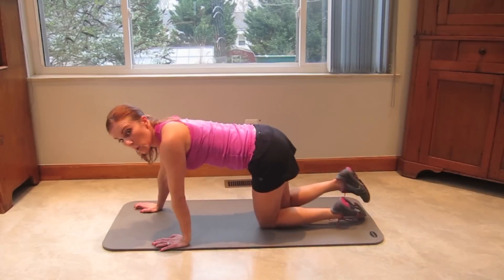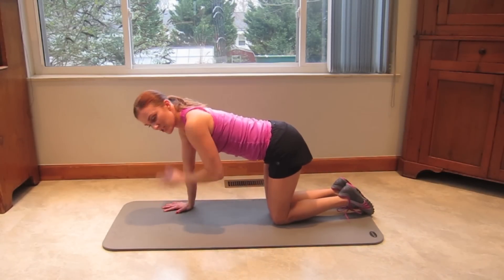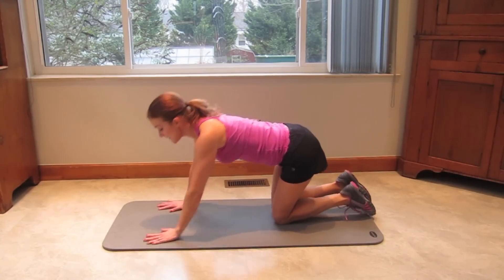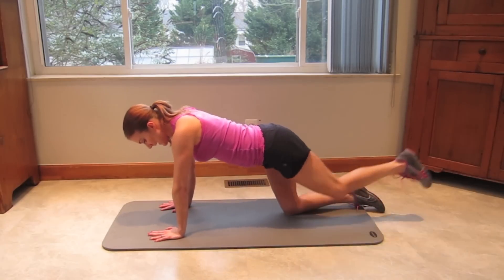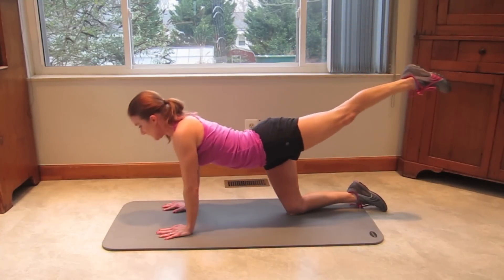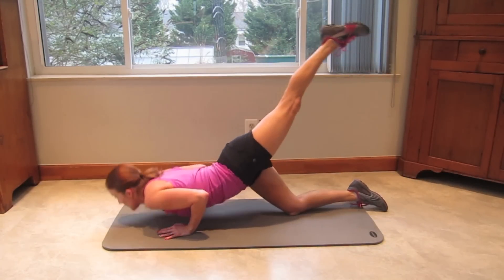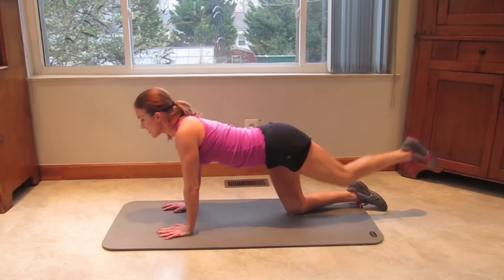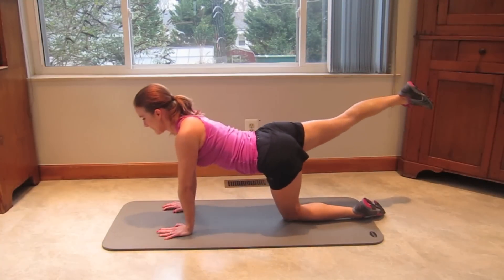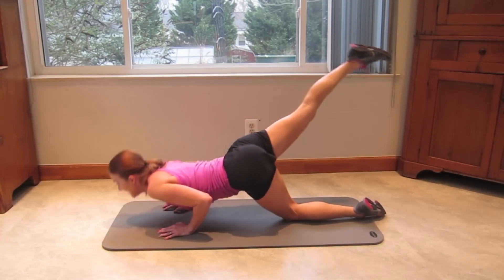Next we're going to do oil riggers. I want your hands and wrists tracking just under your shoulders. As you go down, you want your elbows to be scraping your sides — it's not wide with your hands, it's close with your hands. One knee down, the other knee up. You're going to bend down for one, two, three, four, five. Switch legs — six, seven, eight, nine, and ten. Beautiful!